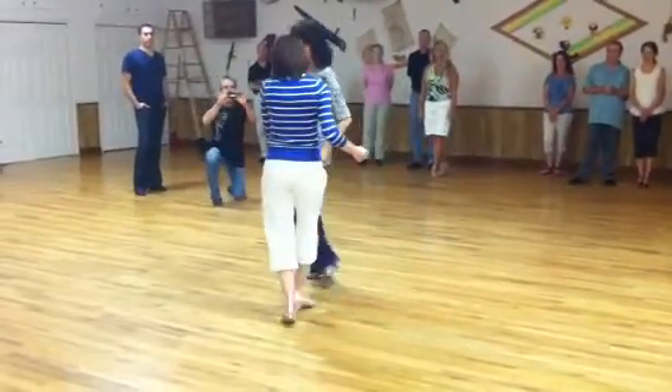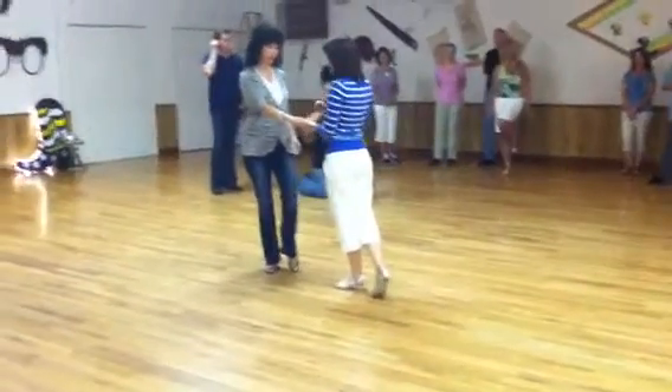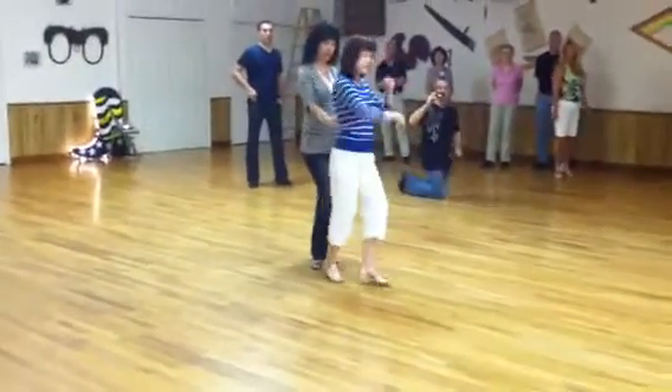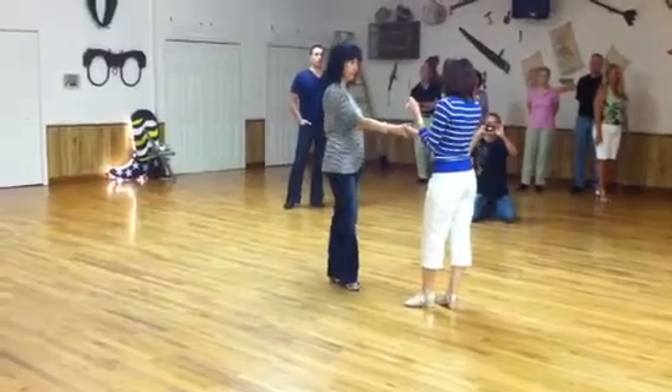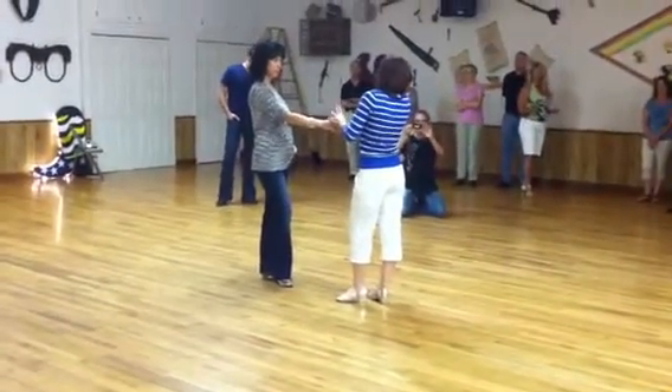One, two, three, and four. I'm going to take my ribcage and the other hand, and do a turn — five and six. Give your hands a pull. So what we did is we just dressed up at the end of that triple.